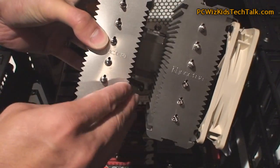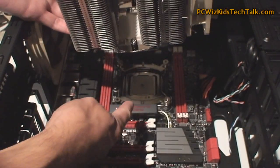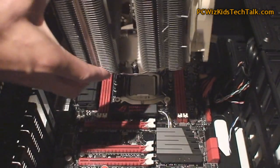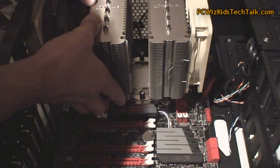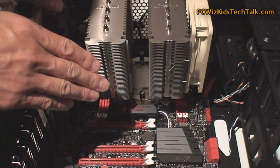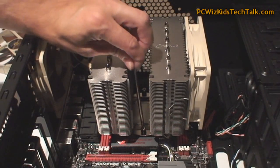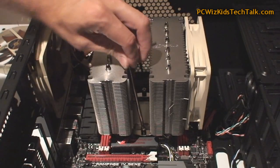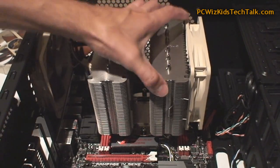Next, take out the 140 millimeter fan that comes clipped on. Be careful not to touch the sharp edges on the aluminum fins. Now align it and place it on top of the bracket. Get your screwdriver out and screw down those two screws onto the bracket — that's basically how it holds itself in place. It does a really good job; this thing is not going anywhere. Nice and tight.